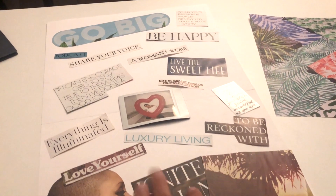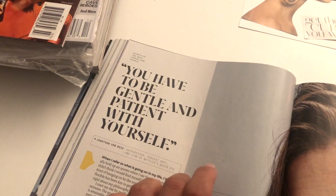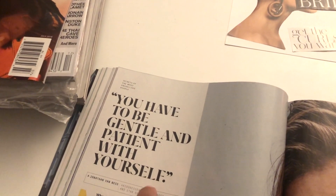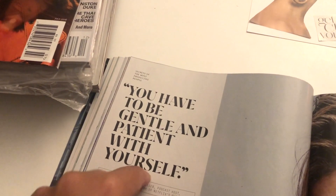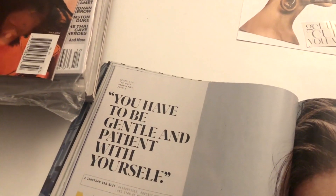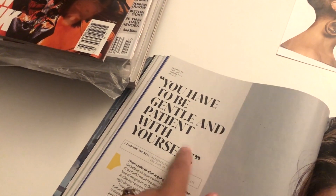I don't want to go into next month without this done — it's not giving a good message to the universe. I just realized how much more difficult it is for me to do my vision board this year, because I'm so much more aware of how things happen after you intend for something to manifest. Like, 'you have to be gentle and patient with yourself' — yes, that's something I always want, but putting that on my board would probably manifest difficult situations where I will need to be gentle and patient. So I'm being very intentional about what goes on my board, because I only want positive things that are going to manifest in positive situations for me.